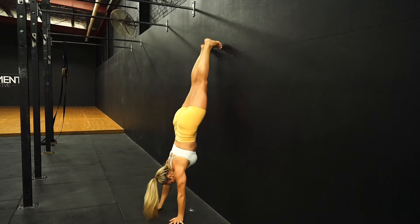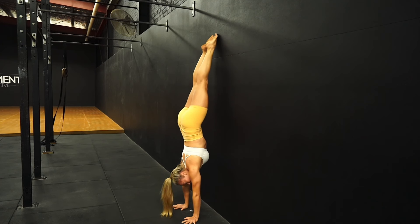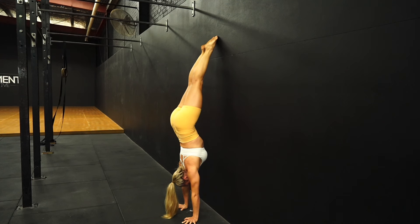For drill number two, we are going to go chest to wall this time — climbing up to your chest-to-wall handstand or cartwheeling in, however you like to enter. From here we want to be a little bit further away from the wall than the last drill. From there we're going to stack our joints: wrists, shoulders, and hips. We're going to squeeze our fingers into the ground, lean our weight forward, and then gently start to pull one foot away from the wall until the other foot gets light.